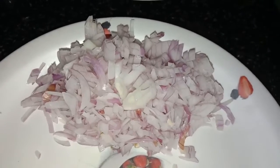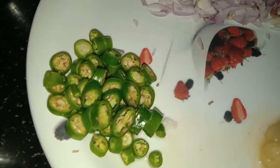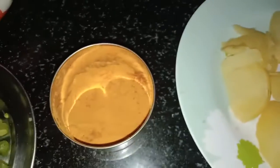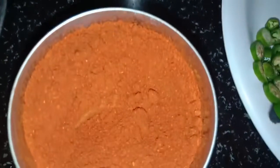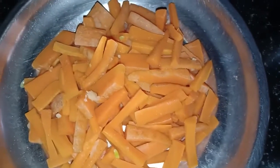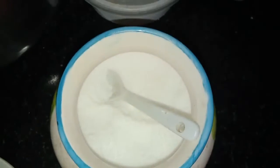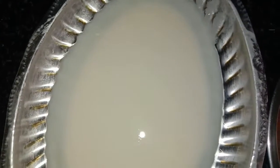Ingredients to be used: 1 onion chopped, 1 spoon ginger garlic paste, 2 green chillies, potato smashed and kept, turmeric powder, garam masala, red chilli powder, 2 carrots chopped, 7-8 beans chopped, salt to taste, bread crumbs, and maida made into a paste.